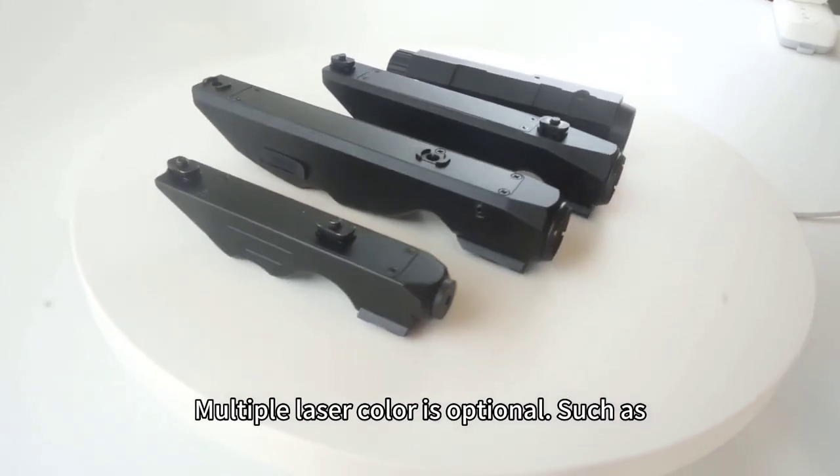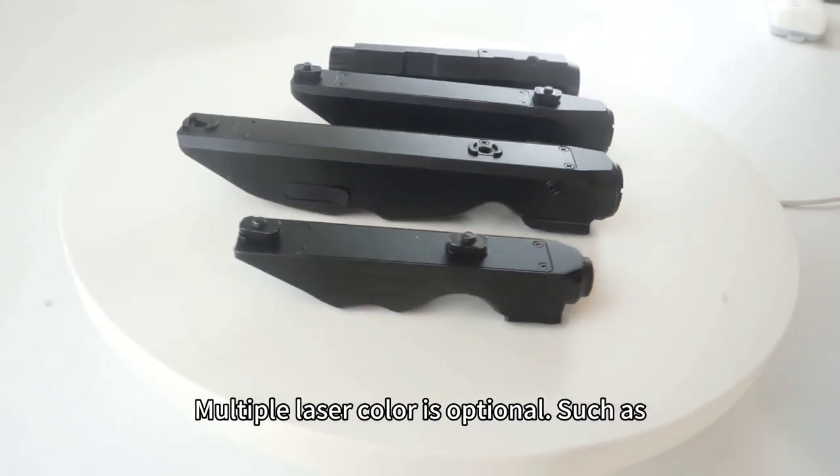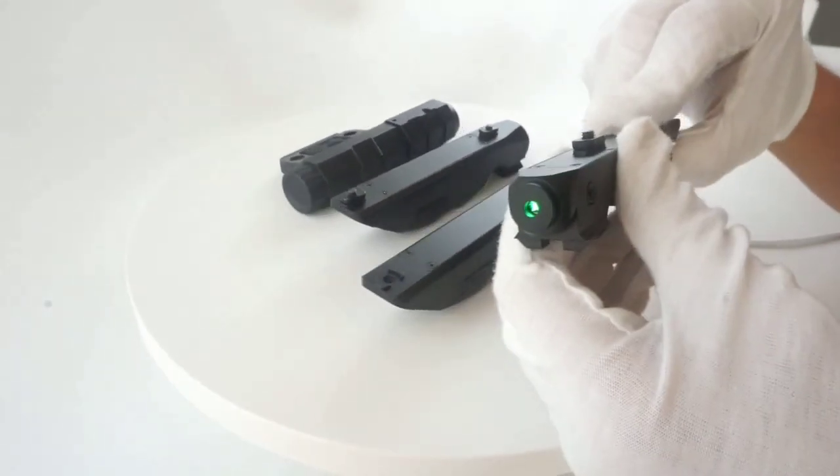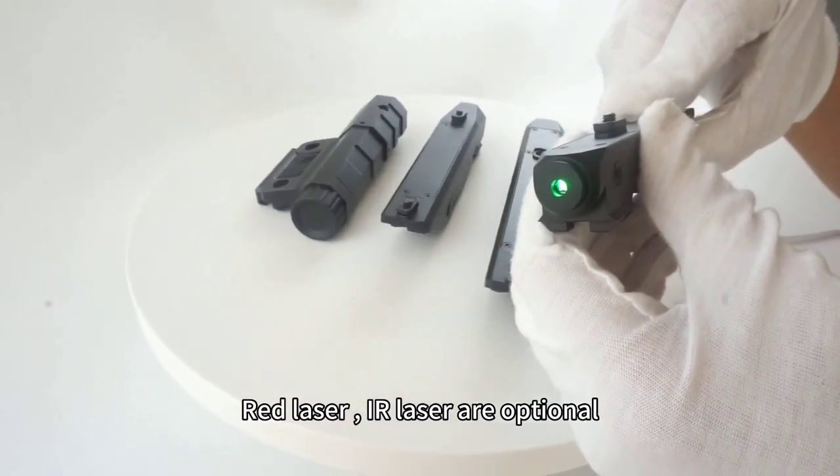Multiple laser colors are optional, such as green laser, red laser, and IR laser.